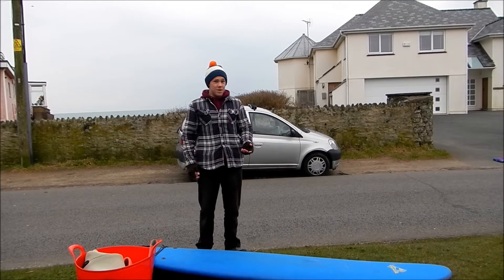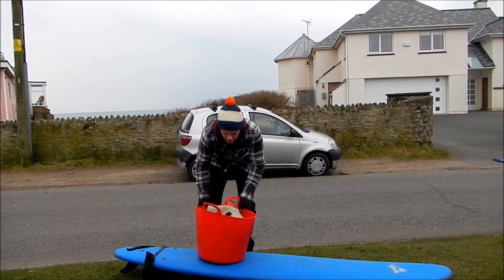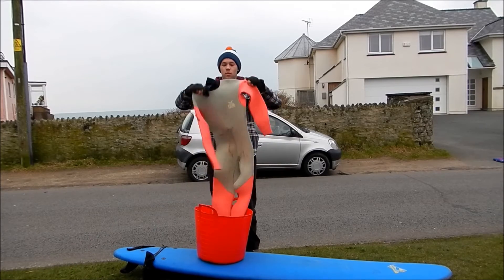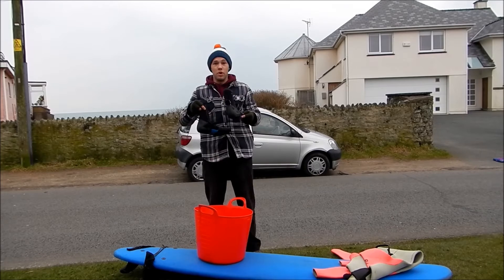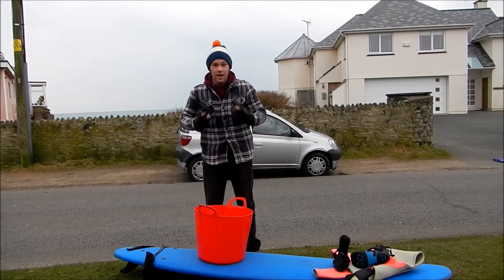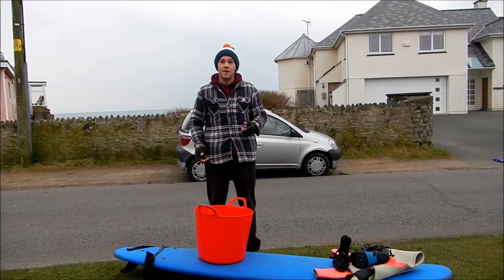As we're surfing in North Wales and it's still pretty chilly, you're also going to need a few other pieces of kit. Most important is a nice warm winter wetsuit. You're also going to need some boots and some gloves. It's time for me to get changed now — you're probably not going to want to watch that. I'll see you on the beach.